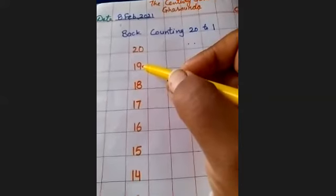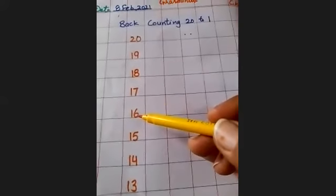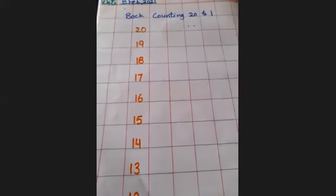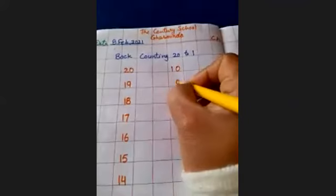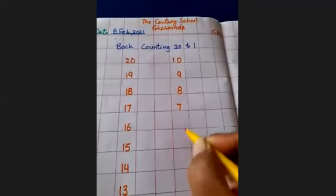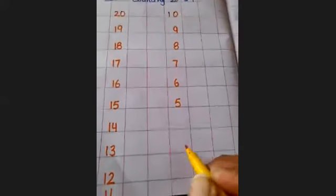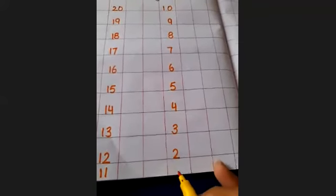One, nine, nineteen. One, eight, eighteen. One, seven, seventeen. One, six, sixteen. One, five, fifteen. One, four, fourteen. One, three, thirteen. One, two, twelve. One, one, eleven. Next line: one, zero, ten. Nine, eight, seven, six, five, four, three, two, one.